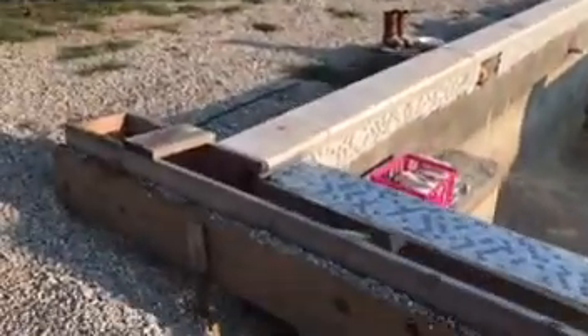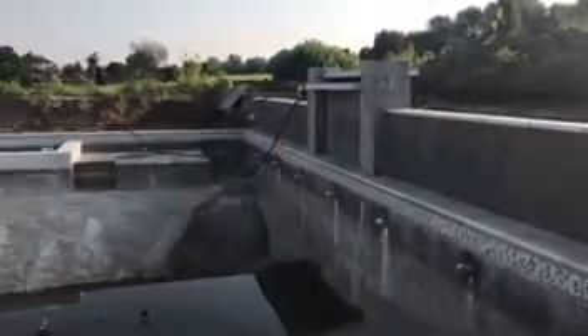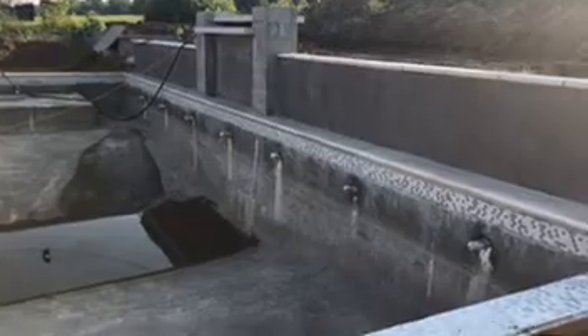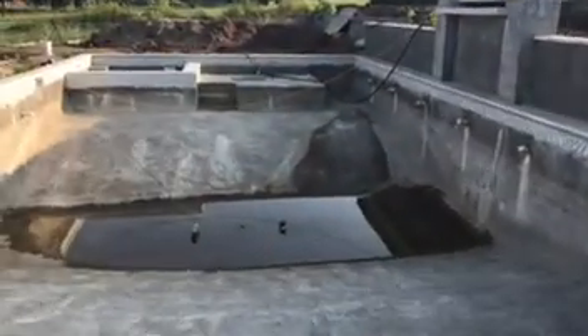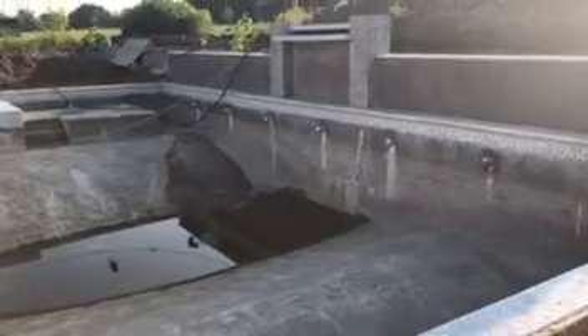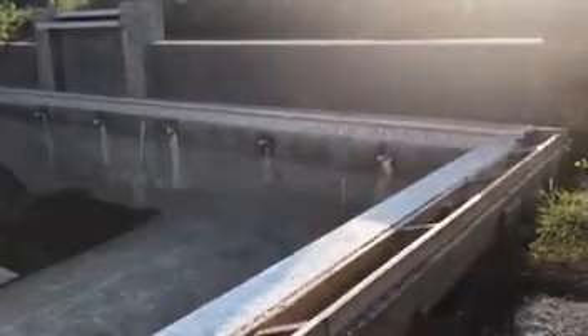In turn, this corner right here closest to me has raised up. So what we're going to be doing is really focusing on getting that corner and really the two sides here brought back up to level. And really the whole thing is going to be level once we have the peering installed and in place.